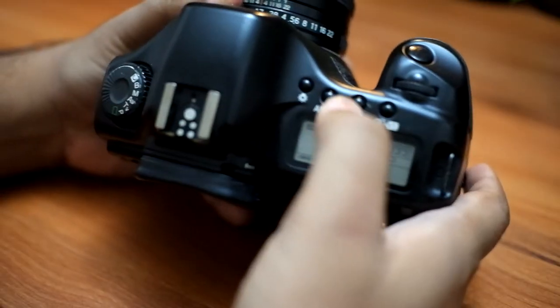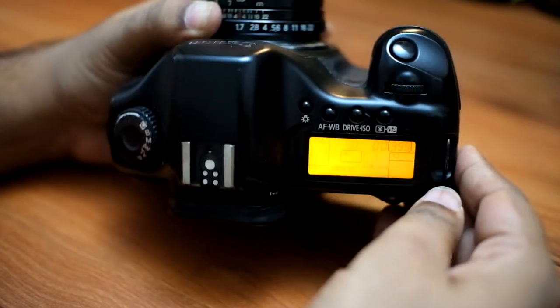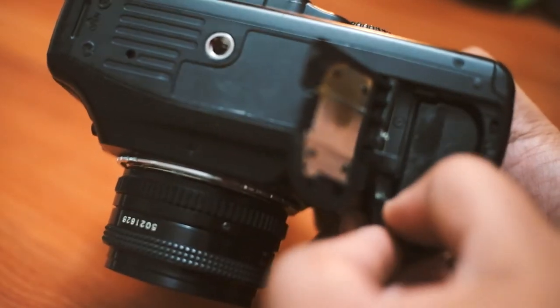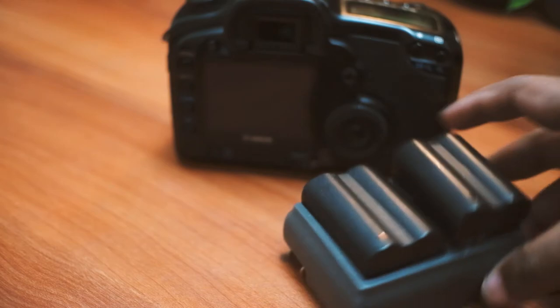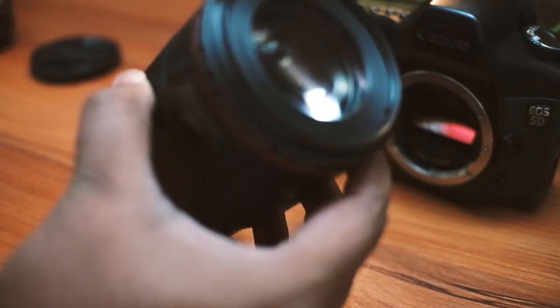It has a dedicated display on the top and everything from ISO to metering to drive modes can be controlled with just one hand. This camera has one of the best battery lives I have ever seen — you can take up to a thousand shots with just one battery. There are situations where I have been traveling for days in places with no electricity and with just two batteries.